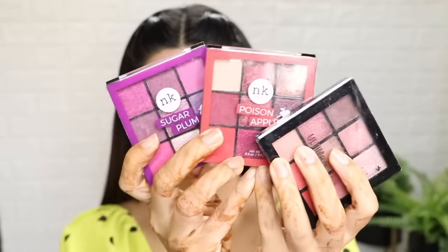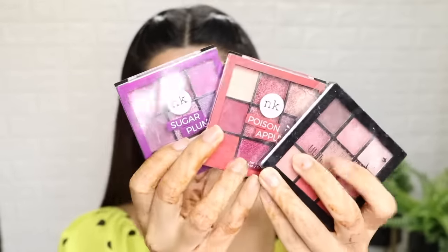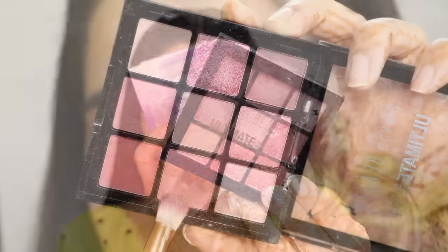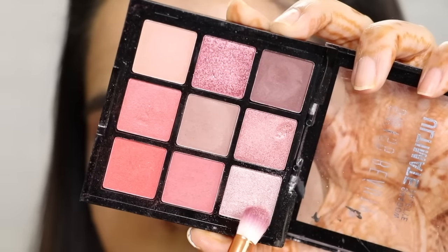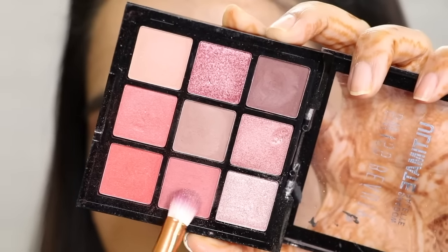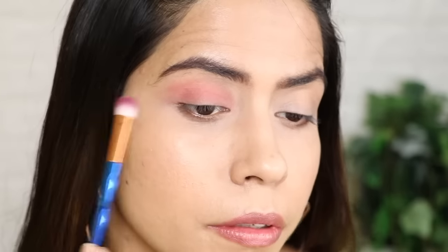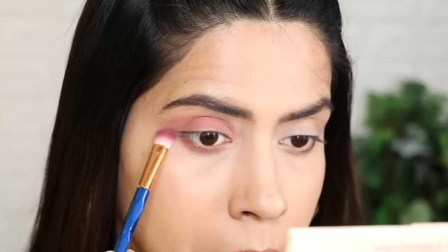For eyeshadows, I have a lot of options under Rs. 300 — NK is very affordable and good, and Swiss Beauty is one of my favorites, so I will use that palette. I have used three shades: one matte and two shimmers. In winter, I keep my eye look very subtle and light, using more light colors. Pick a matte color and blend it on the whole eyelid using a brush. Blend the same color on the lower lid as well. I used a light peach-pink type color, which looked pretty good.